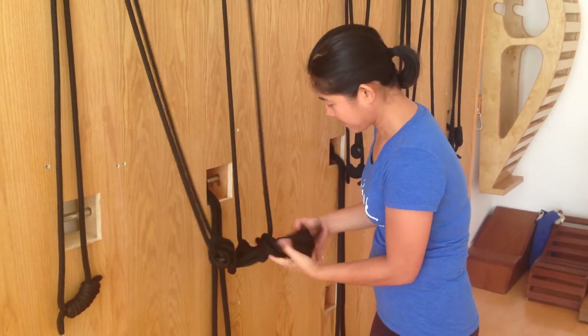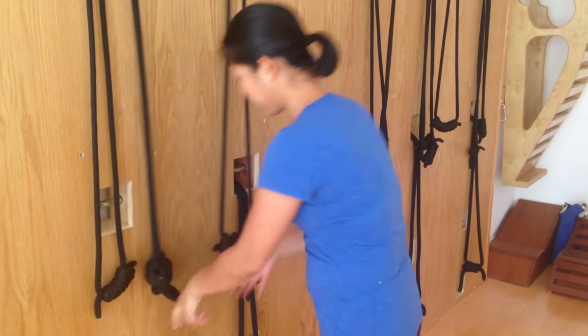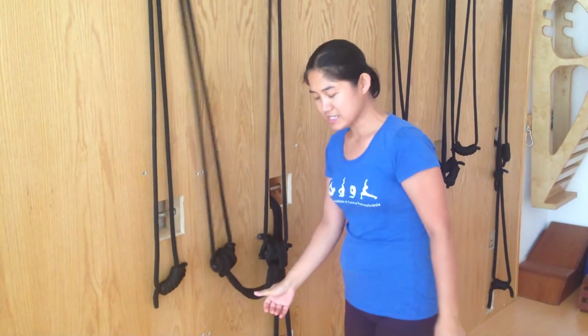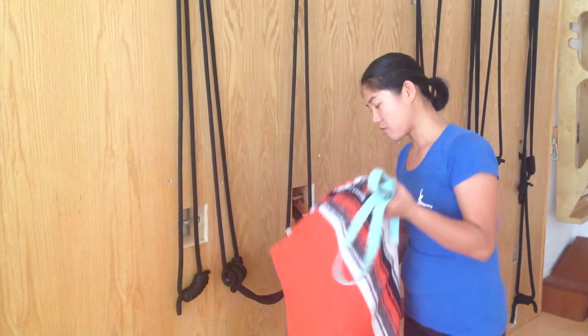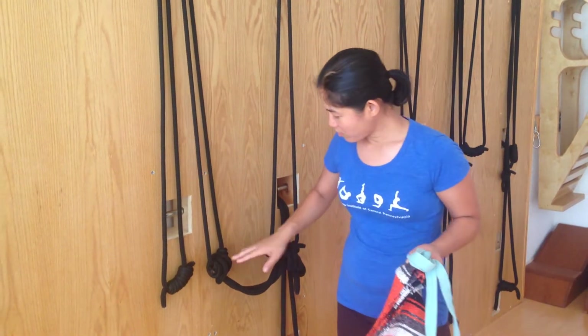Tie it in and you will get the swing of the rope into this position. This you can use for Shavasana, Downward Facing Dog pose in the top rope, or this is what we're going to do.